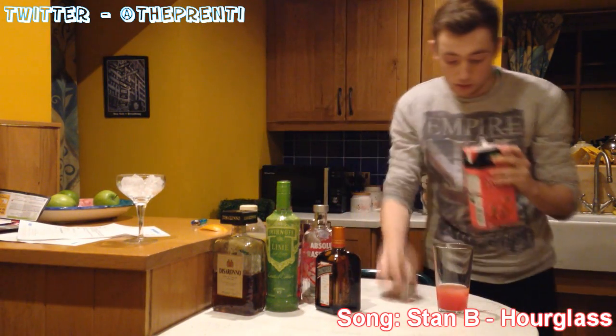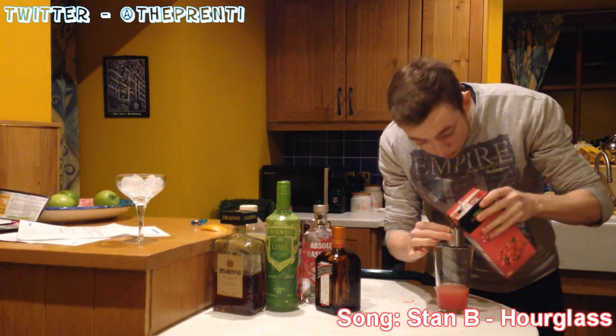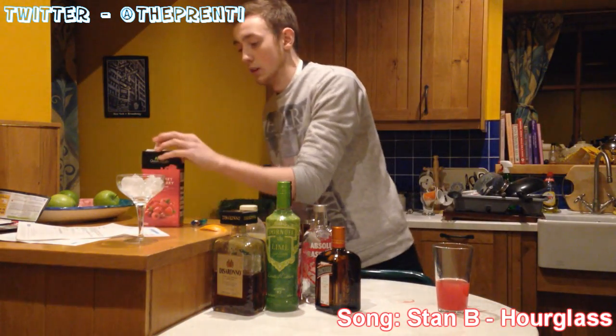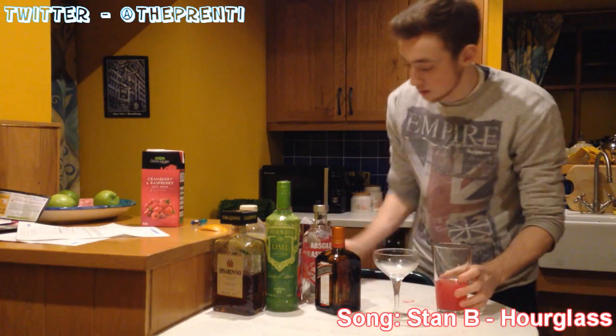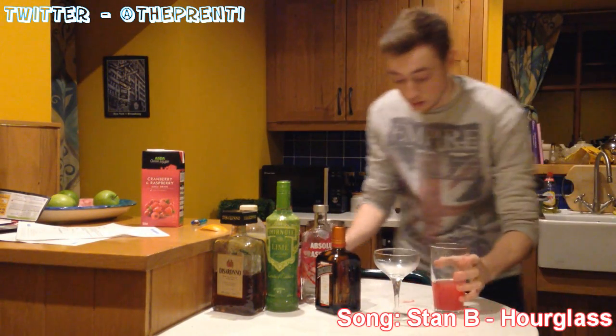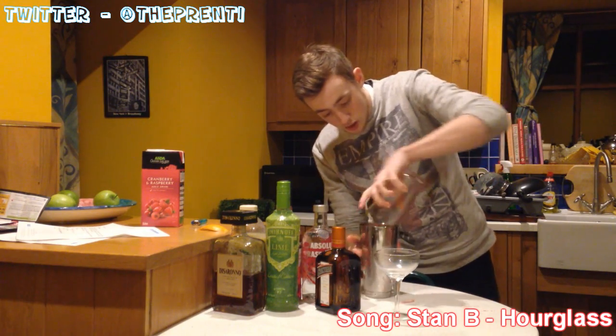And last but not least we're going to go for some raspberry and cranberry juice — one and a half shots in there. Now this ice in here is just to chill the glass. We're going to get a tin and put our mixture in.